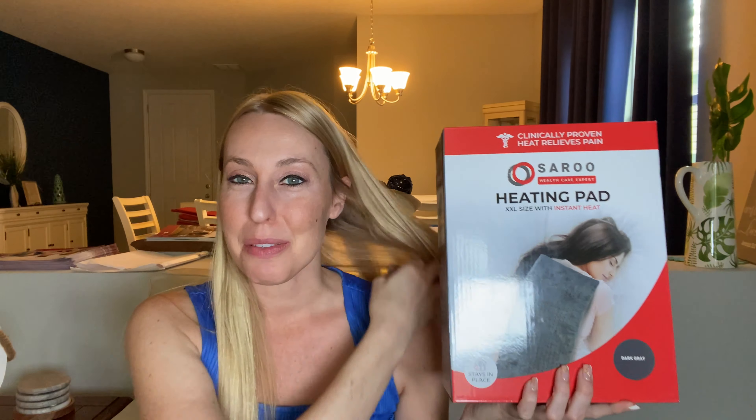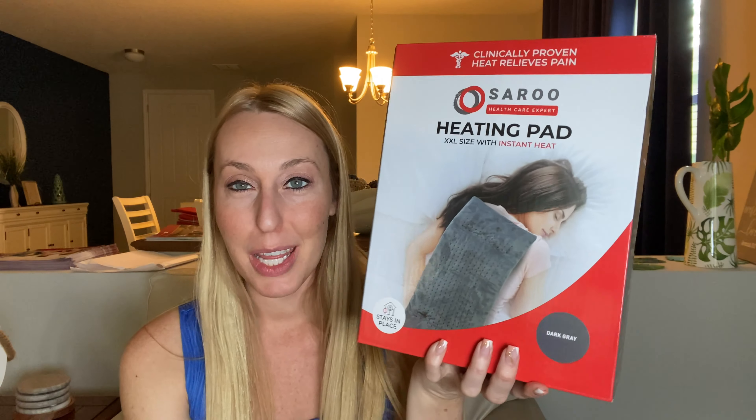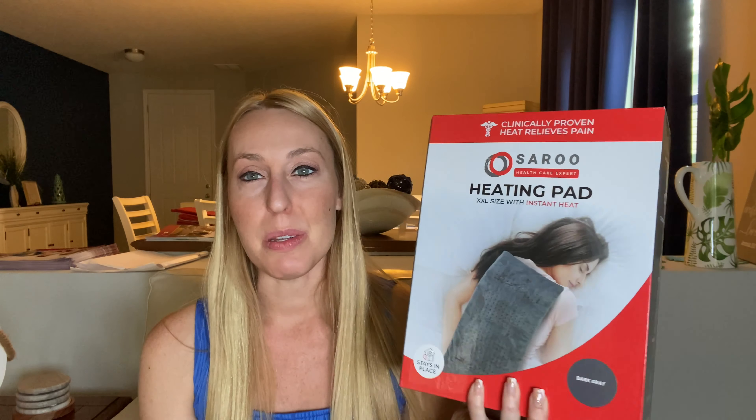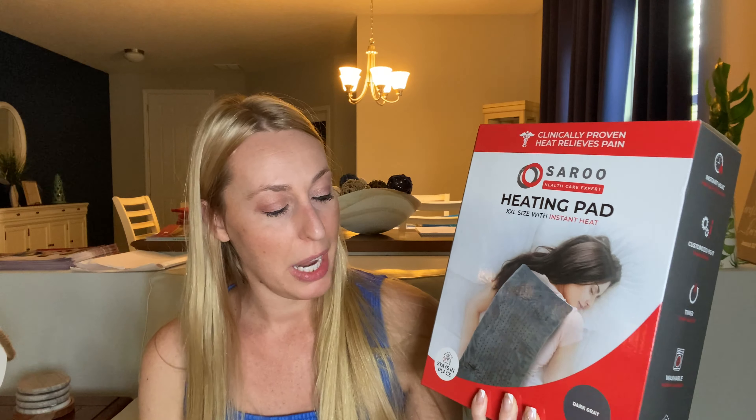Hi beautiful friends, it is Carissa here. I have an extra large heating pad that heats up instantly. I love using my heating pad for all kinds of things, especially once it gets cold out, then I just use it to stay warm. But we're going to go ahead and check this one out.